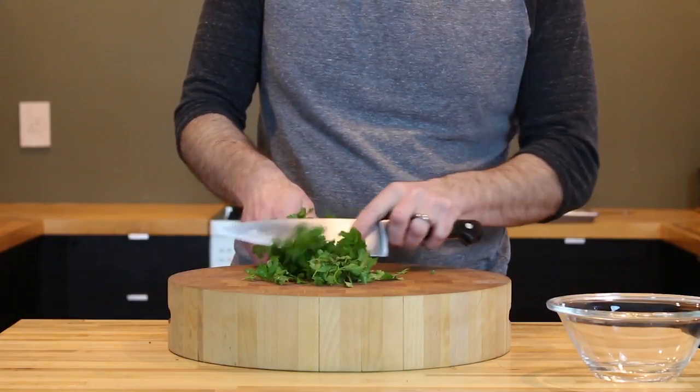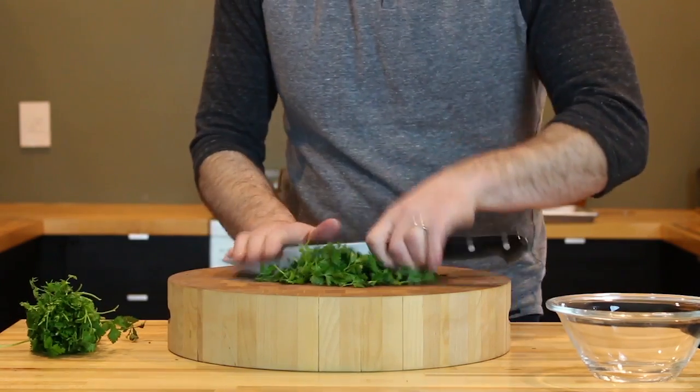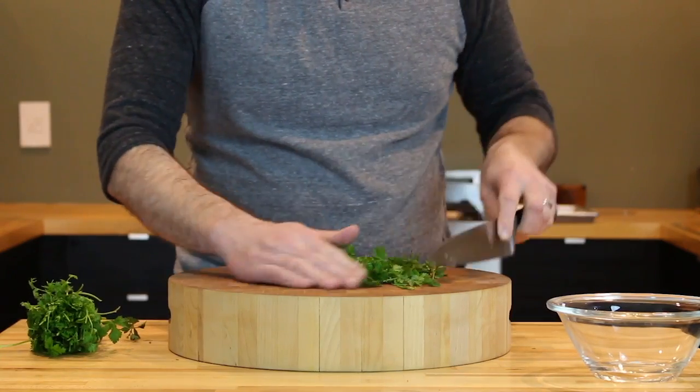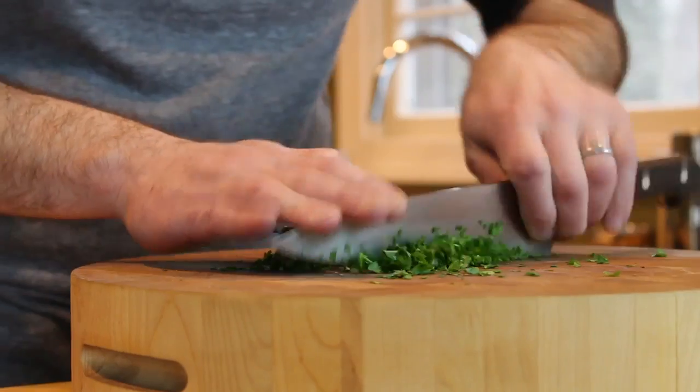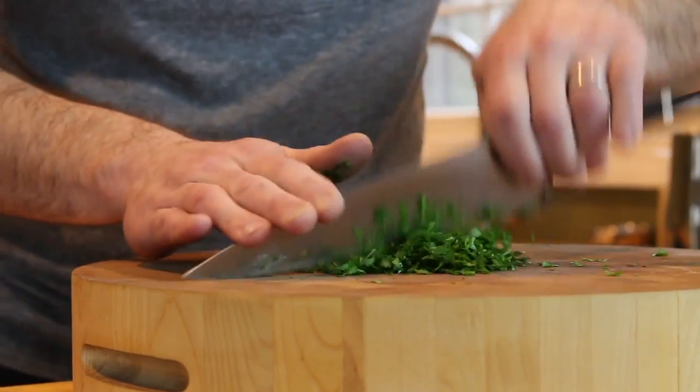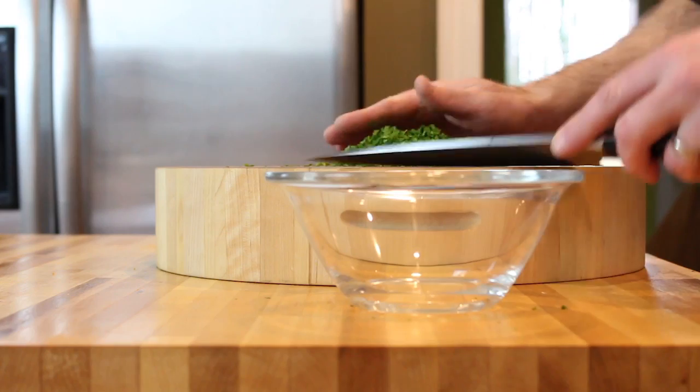Let's start by making your pistachio gremolata. First take your parsley, take the leaves off the stem and give them a fine chop. It's really important that you use a sharp knife here — a dull one will just beat your parsley into a wet, soggy mess.